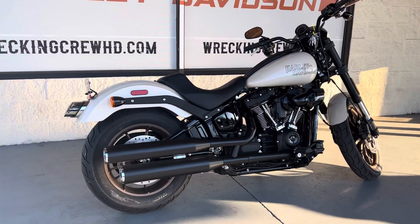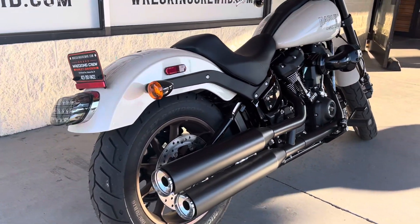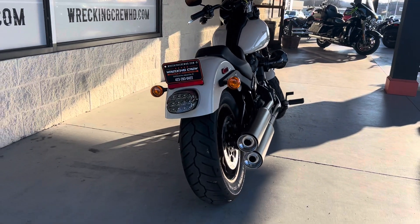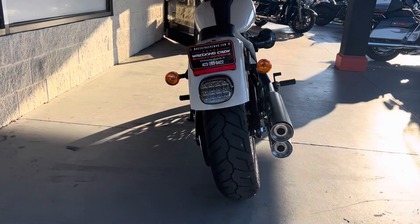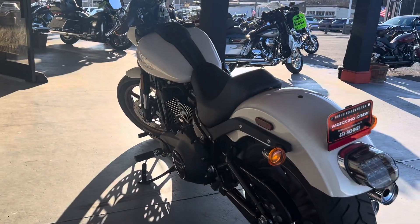Definitely easier for you guys to keep clean. Now this bike is set up for the solo setup, but you guys can put a two up seating pillion on there as well for those of you who do like to ride two up. So why don't you guys come on down to Wrecking Crew Harley-Davidson and check out this bike before it's gone.